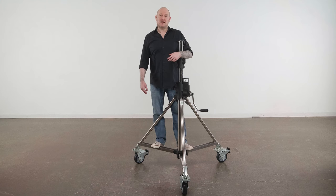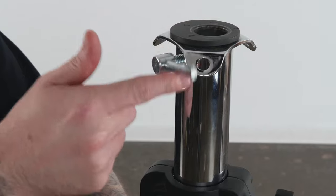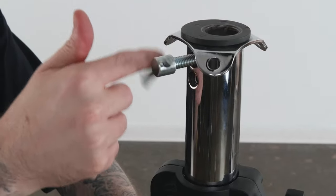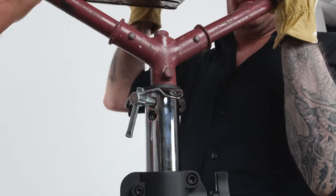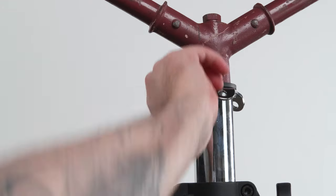Let's mount our 10k Fresnel to this stand. First, make sure the junior receiver is clear of the set screw — you don't want any surprises when juggling a heavy light fixture. Next, grab a strong friend or two and hoist your fixture into position above the light stand. Insert the junior pin into the junior receiver and tighten the set screw to lock the pin in place.